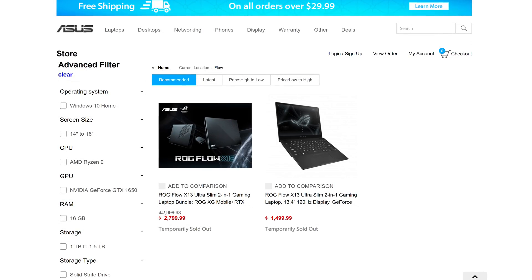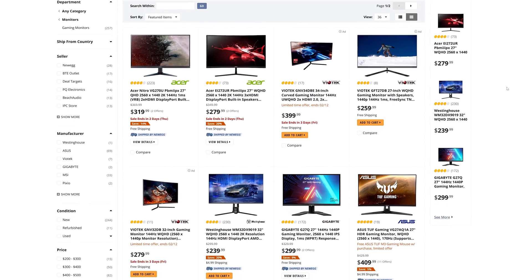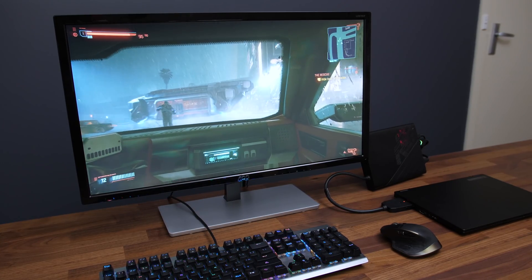Now let's consider price — updated prices are linked in the description. At the moment the X13 laptop only is $1,500 USD, or you can get it bundled with the RTX 3080 XG Mobile for $2,800 total. I've also factored in $300 for a 1440p high refresh rate screen. The cost per frame lowers the more that's spent as performance also increases. $2,800 for the X13 and XG Mobile is a very expensive package, but compared to the X13 alone it's offering a much better experience relative to the additional price. Adding an external monitor instead of using the laptop screen costs around 10% more money for about a 12% performance boost, plus you get a larger screen and higher refresh rate.